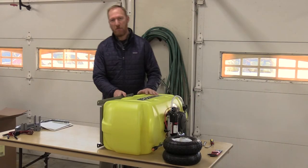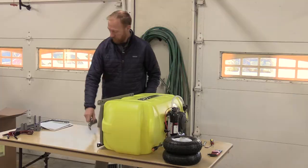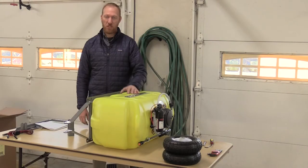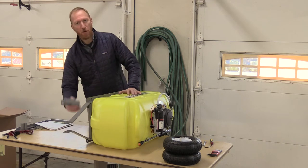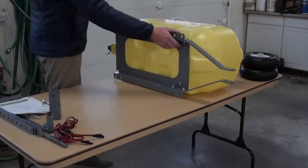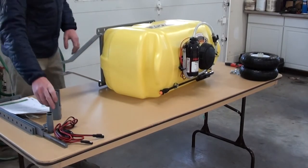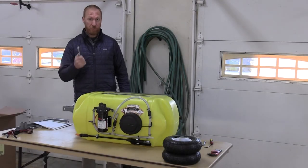Now that the frame is on the tank, I'm going to get the hitch and put it on. Just a little tidbit for you: when assembling the front hitch, make sure all the parts are together before you tighten everything. Now I'm going to take my 9/16ths wrench and tighten everything up.